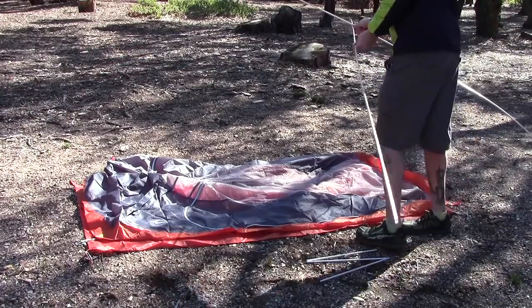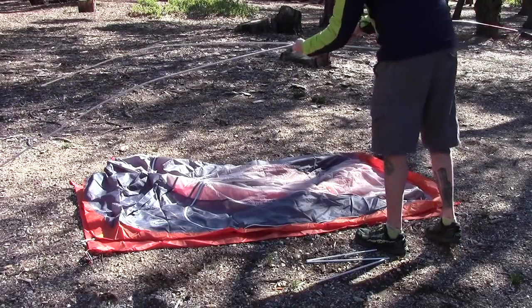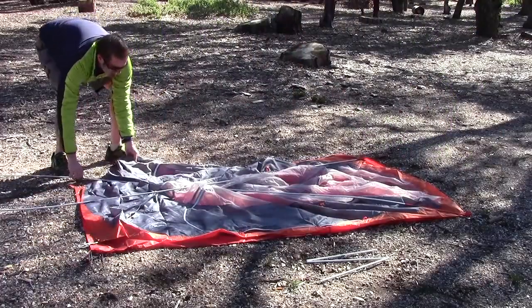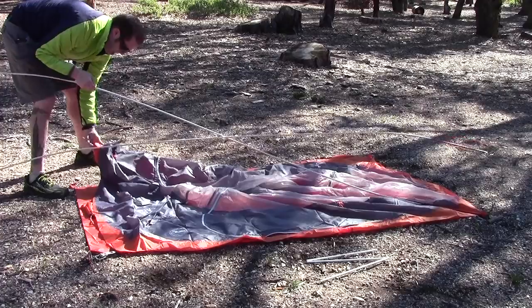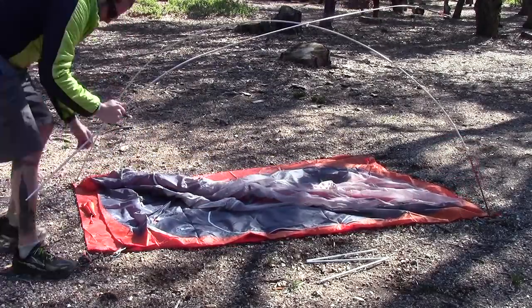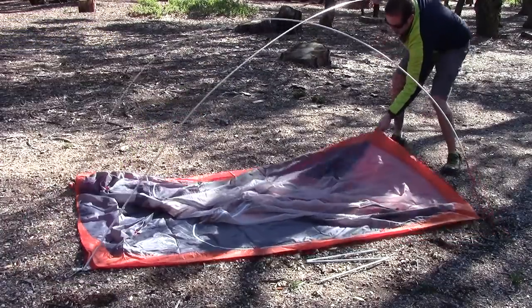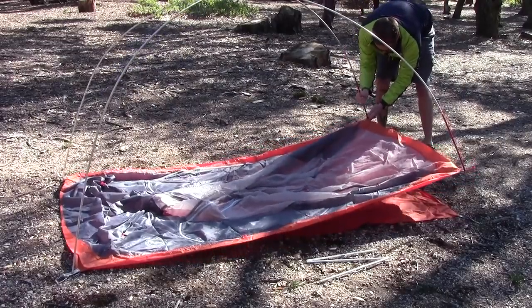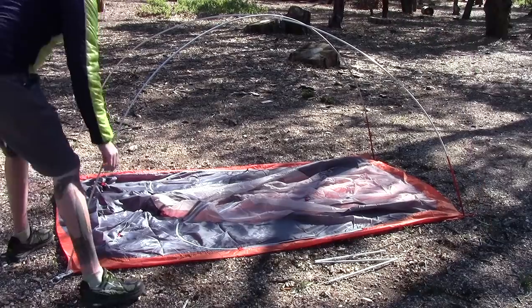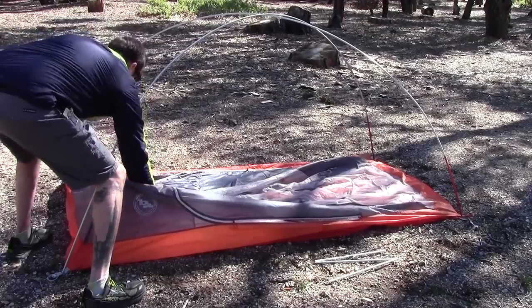So we have gray and two orange poles. The grays will go over here, the oranges will go over here. Orange goes to the orange and then the gray on this one. There's your setup right there — that's your overall structure. Now we're just going to start using the clips to get everything all squared away and get this tent propped up.